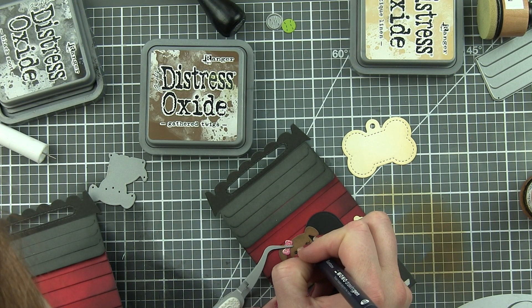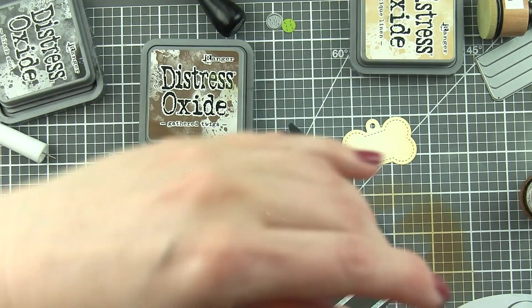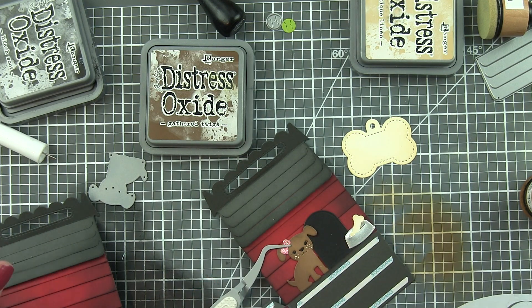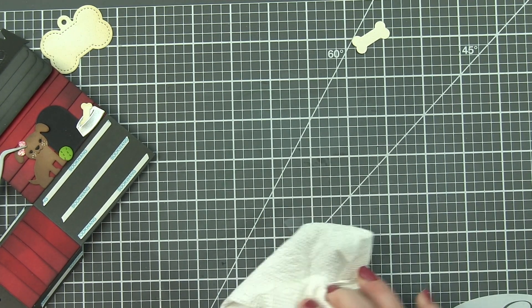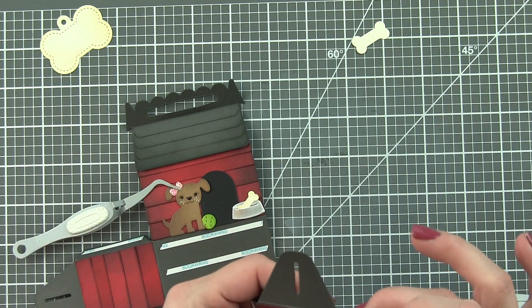Now I'm going to add some eyelashes with a fine tip black pen to really make this little face super cute and fun. And then a white pen to add some little white dots, like I mentioned. That little tennis ball — how cute is that? I inked it with a little mowed lawn, just barely, and glued it down with a glue dot.